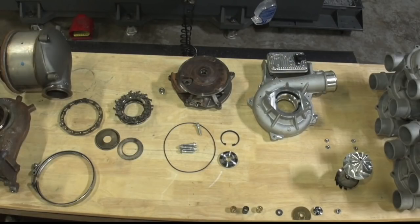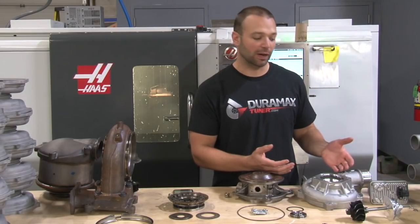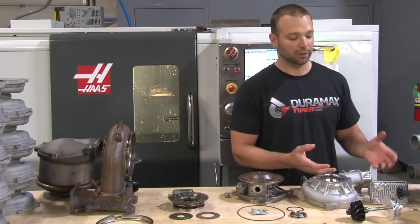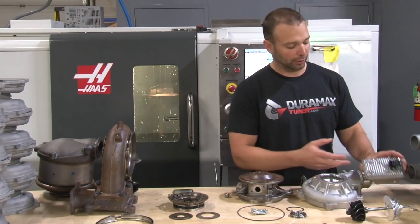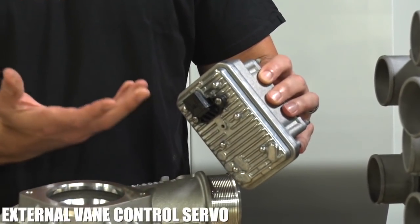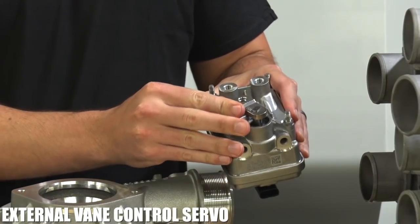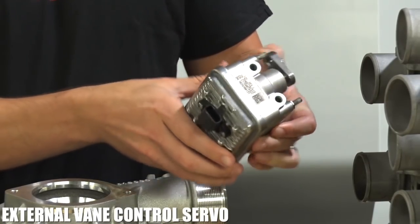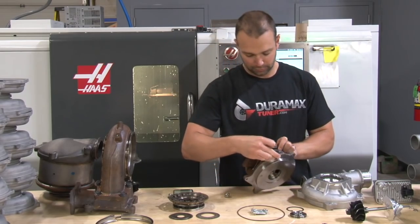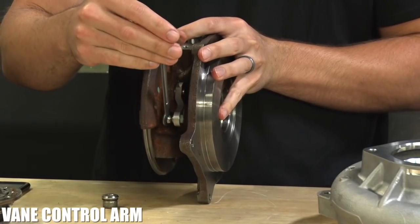All right, so we got this thing apart. Let's start on this side. There's a lot that's different about this turbocharger than the previous generations, starting with the vane control. We still have vanes in this turbocharger, but instead of being controlled by oil pressure and a solenoid, now they're controlled externally via a servo. That servo drives an arm, and that's how the vane control works.